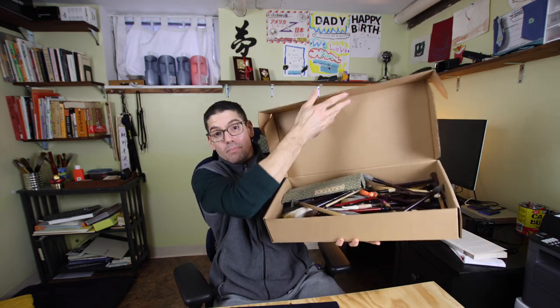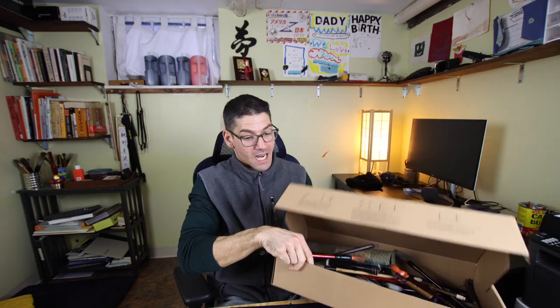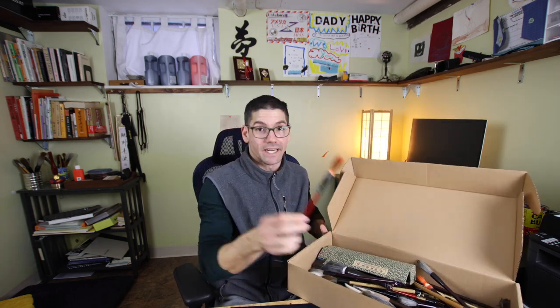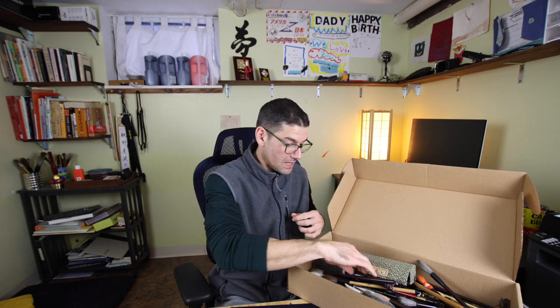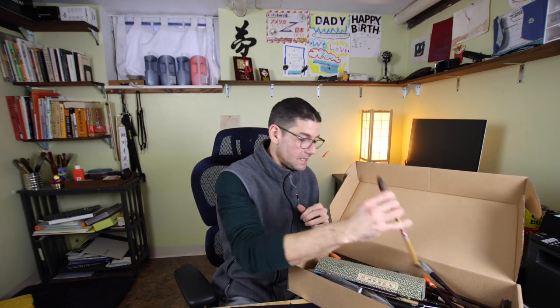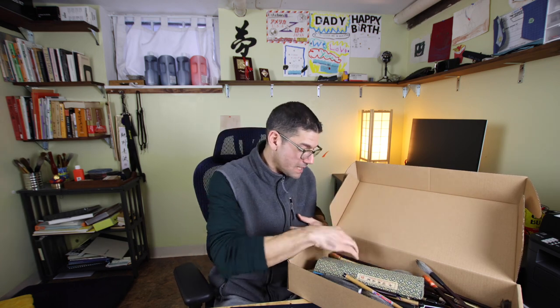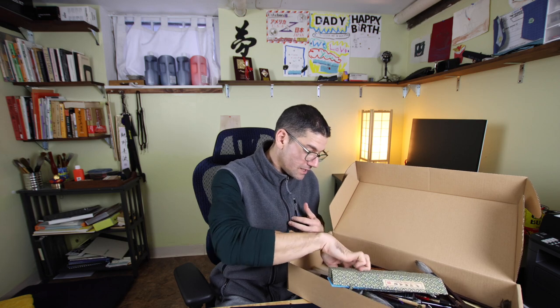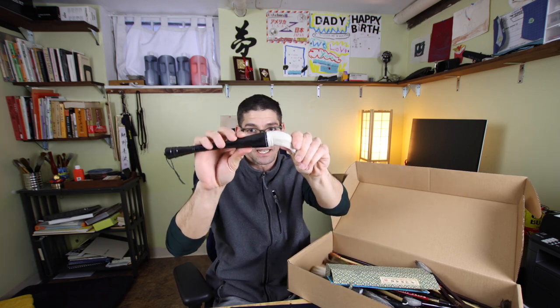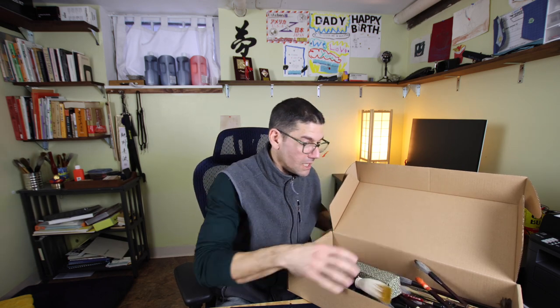For years I did that to a lot of my brushes. I have a box full of old brushes and a lot of them are tied up. This one is tied up — even the big ones. There's got to be at least a hundred; some of them I never even used, and they're still tied. I did this for many years.